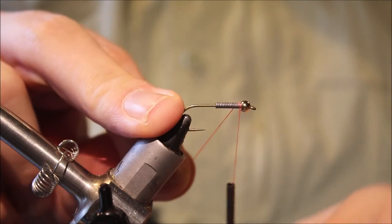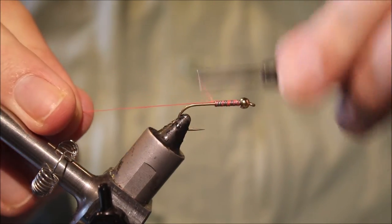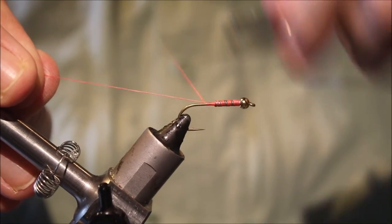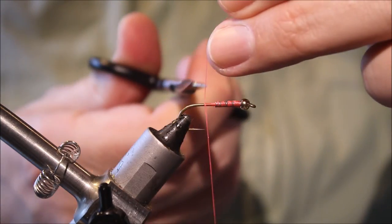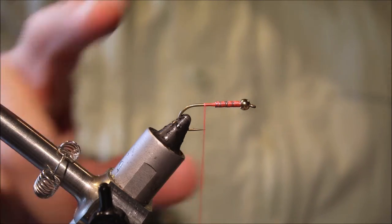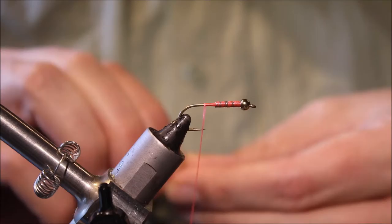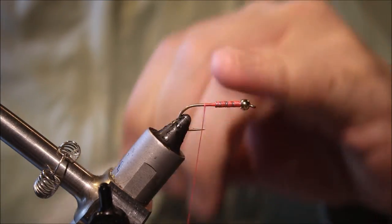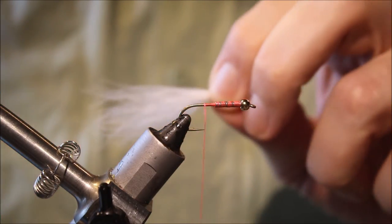The hook I'm using here is a size 8 Varivas 2500V, but any long shank streamer hook will do, 2X or 3X long. I've got a brass bead to suit and I've run on about 15 turns of lead wire. Up to you how much you weight it — in Deke Meyer's book he does say the gold bead is optional, but I quite like that wee bit of flash and attraction.